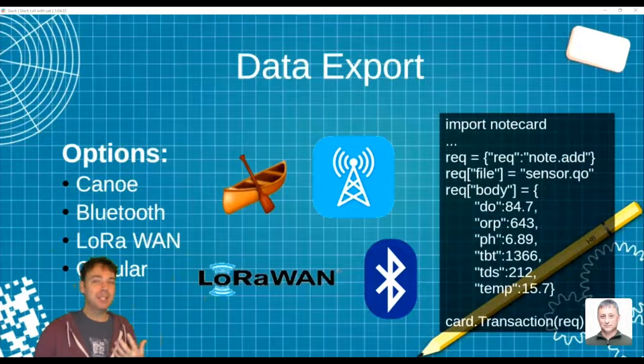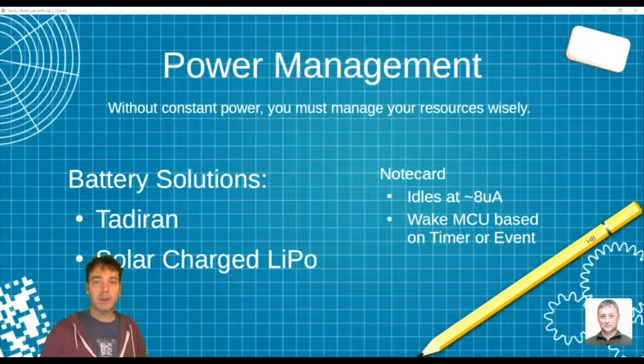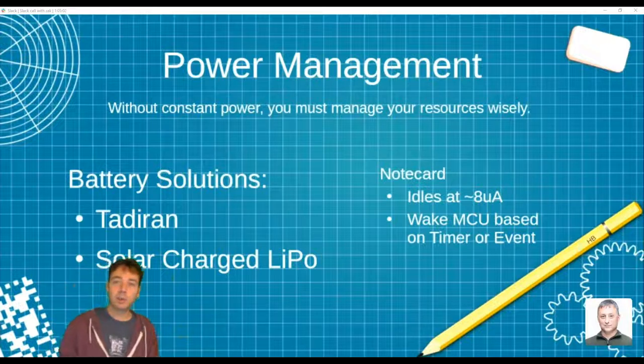Power management options: the U.S. Coast Guard uses Tadiran batteries, which last 30 to 40 years with very little leak current. If your project runs for three months or a year, you can put a Tadiran in it and never think about charging. If you want longer runtime or plan to use a lot of battery, solar charging with a LiPo gives more flexibility — you can modify behavior based on available battery. 18650 rechargeable cells are also a totally viable option and can be plugged into the Notecarrier. They have a lot more capacity than a regular battery.